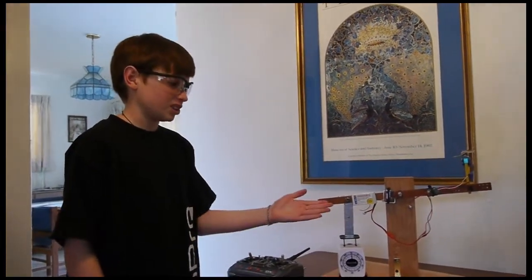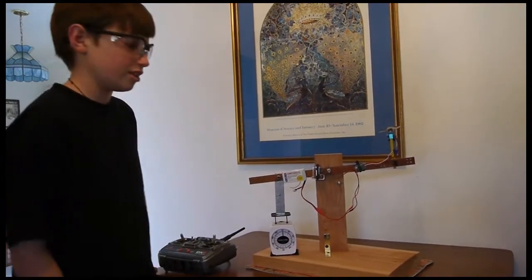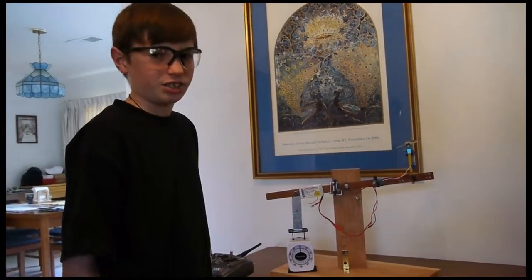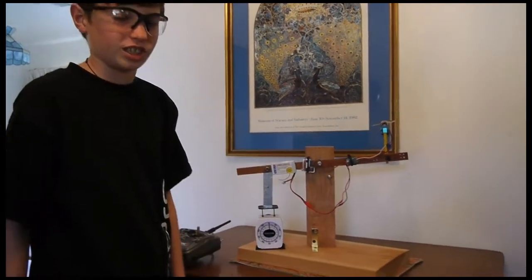Hi, I'm Evan from evanflies.com and here's my 7th grade science fair project. Since I'm into airplanes, I decided that I should do an airplane related science fair project. And here it is, the propeller load cell.